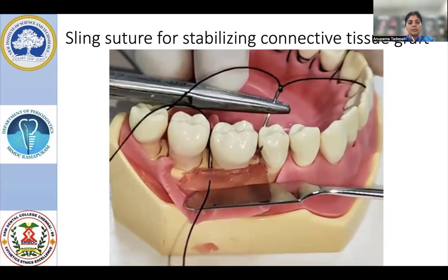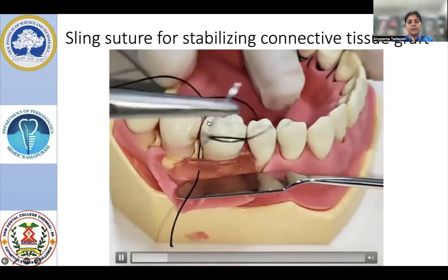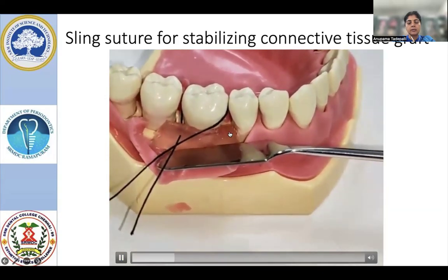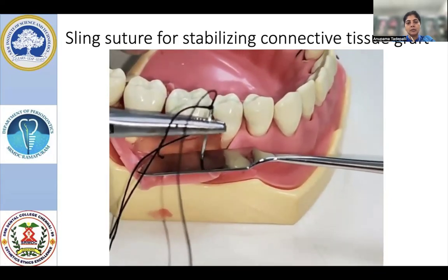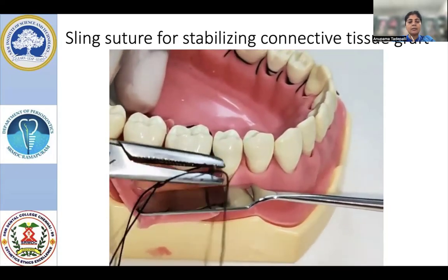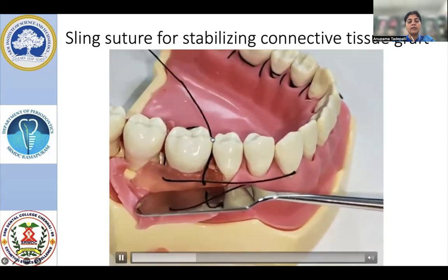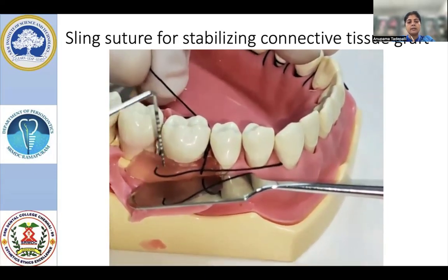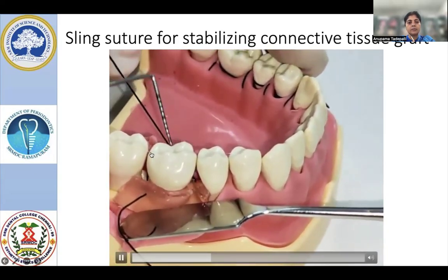What we do is: we will be taking the bite in the first interdental area and we will emerge onto the lingual side without any tissue bite. Then we will go to the next interproximal area and take the second tissue bite. You will be taking bites only on the facial aspect, especially from the connective tissue graft. When you are emerging from the lingual side, make sure there are no tissue bites on the lingual aspect. Once you finish taking bites in both interproximal areas, you will come back to the first interproximal area.